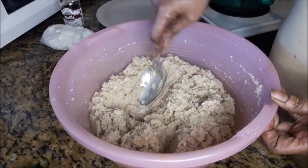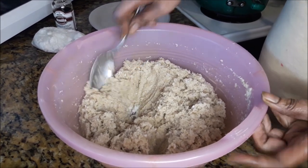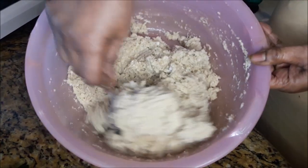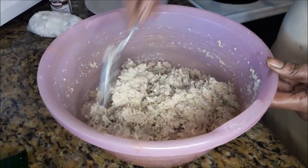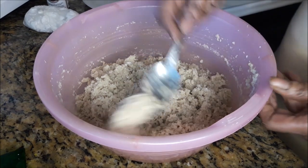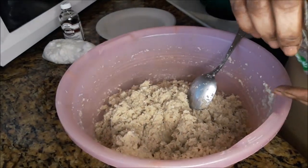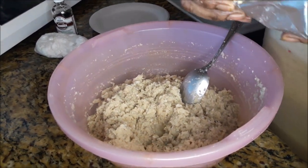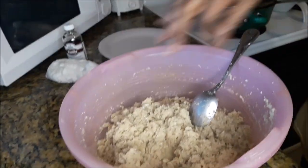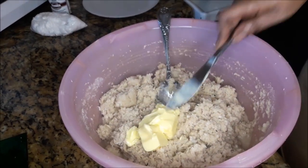Mashing the coconut — it's still frozen. I'm putting in some butter, almost forgot the butter. A half a stick of that.